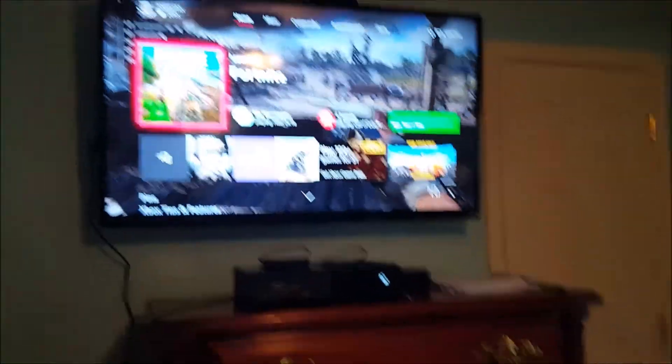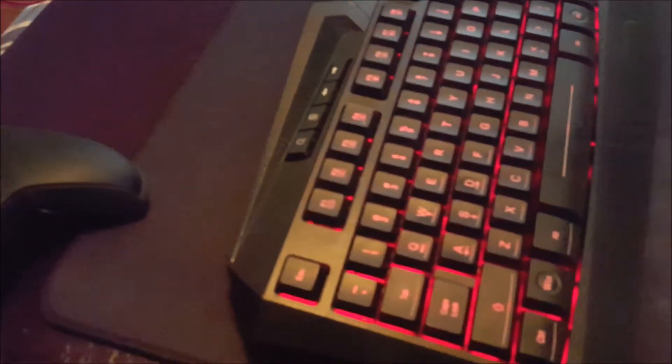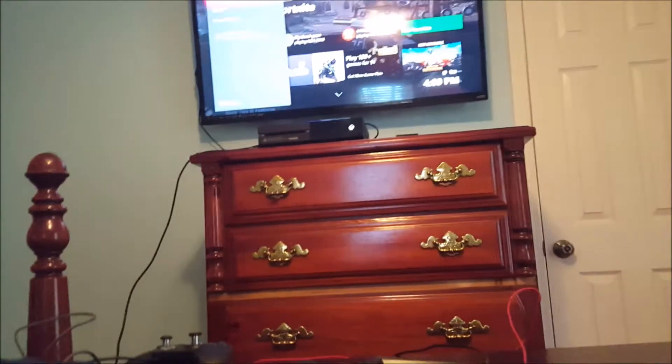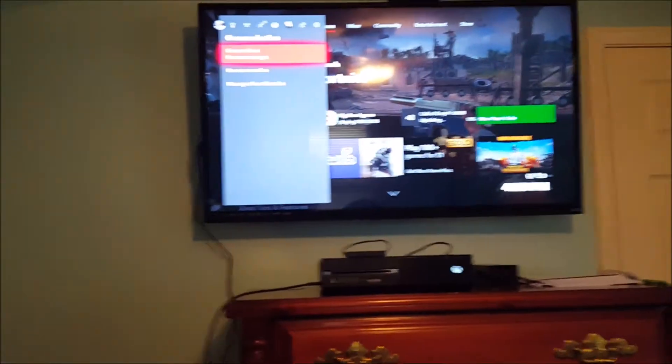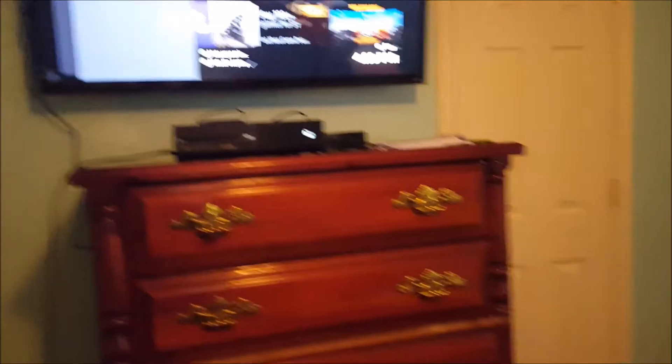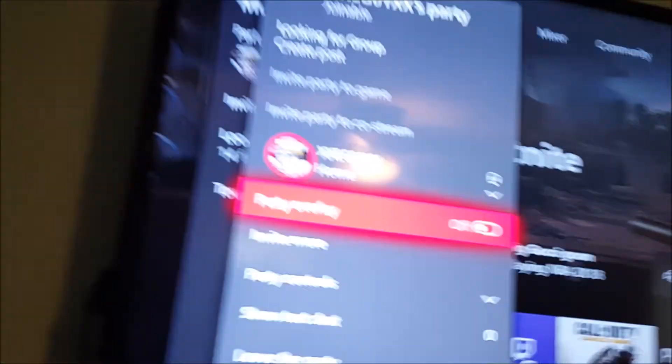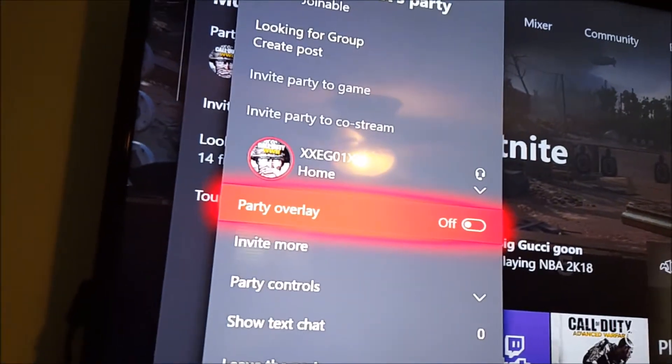Now I got signed in. Let me go to the party. I guess I'll use the keyboard — see right here? I'm using the keyboard. I'll get a shot where you can see both of them. And as you can see, there's how much input lag — I can't tell anything. When we talk, hello, hello. You see it's working.